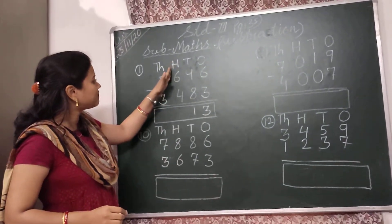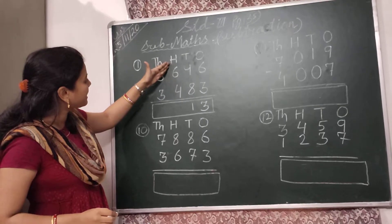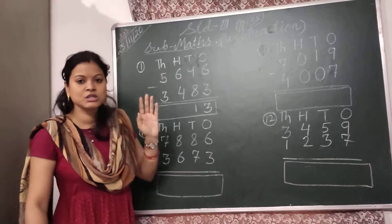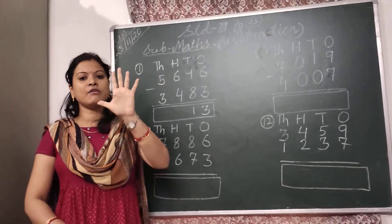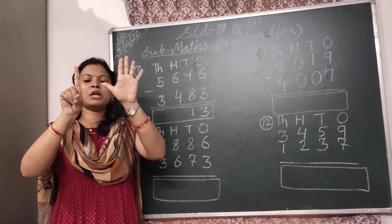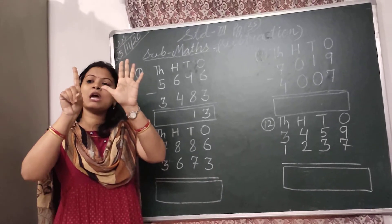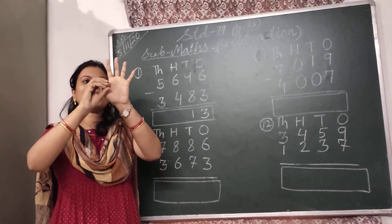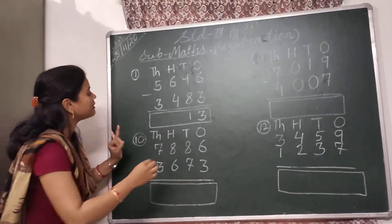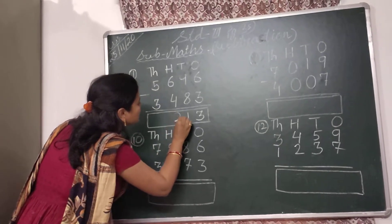Then come to the 100's place. In the 100's place, I have to subtract 4 from 6. So let's take 6 fingers — 5, 6. Then put down 4 fingers: 1, 2, 3, 4. 2 fingers are left. So I will write here 2.